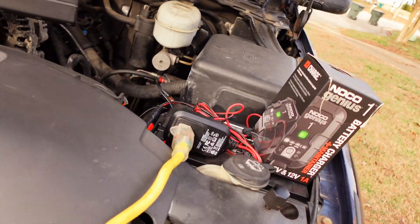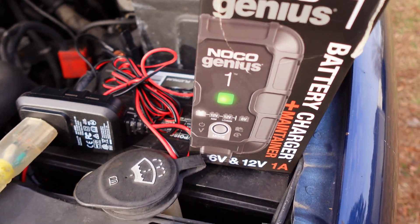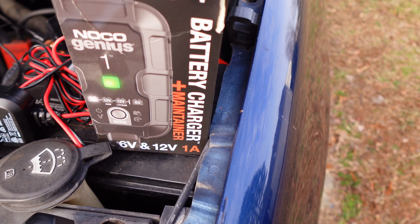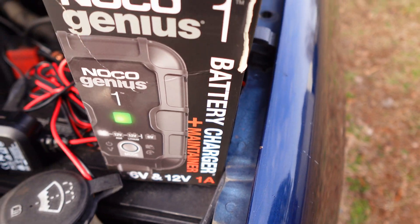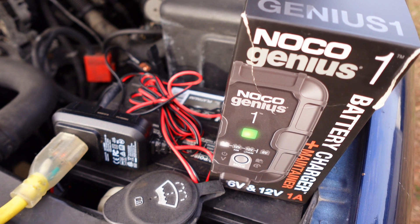I've had this device for probably about two years now. I'm going to go ahead and show you what I do to maintain my battery during cold weather. I do have a sound system in this vehicle so my battery is not always 100%. So let me show you what I've got. It's a little device called the NOCO Genius One — it's a battery maintainer. It basically charges your battery until it's fully charged, and you'll get a green light.